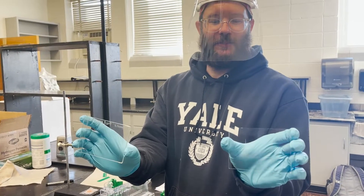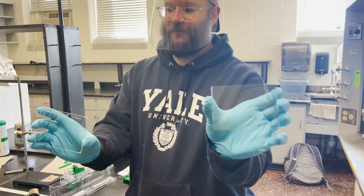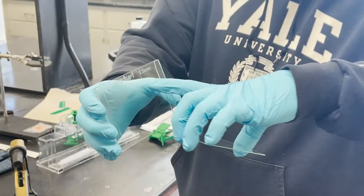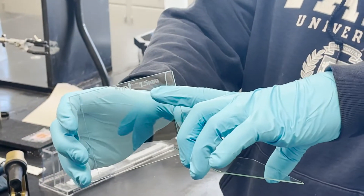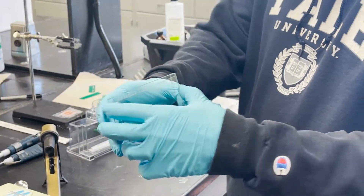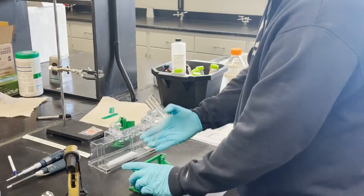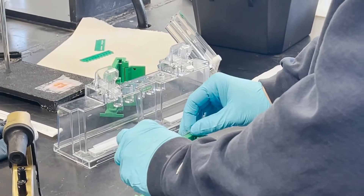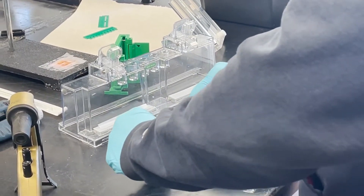So you have two types of plates: the flat plate, front plate, and the spacer plate. The spacer plate tells you how thick the gel is going to be. You put the plates together, put them in the apparatus, and close it.